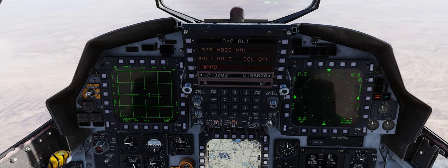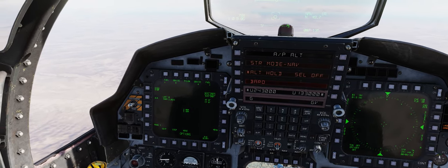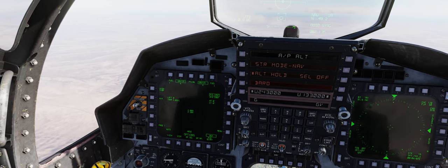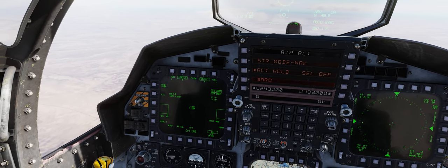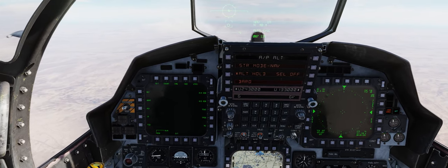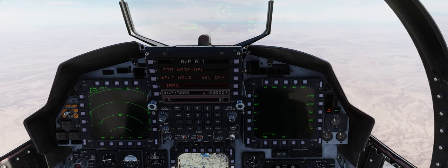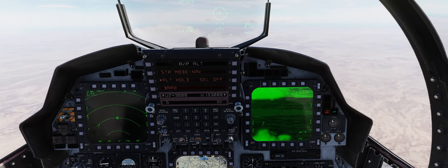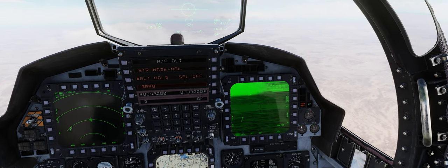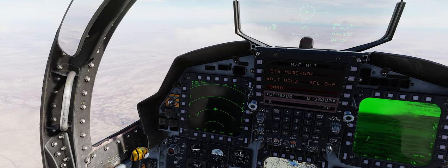Master mode arm — we'll go to air-to-ground master mode. We'll set up program 1 for dropping all 8 of our GBU-12s, set for auto-release ripple single, nose and tail for our fusing. We'll come over to our air-to-ground radar page and bring up our targeting pod page on our right MPD. We'll box EXP, or expand, up in the top right to get a little extra zoom from our Lantern targeting pod.